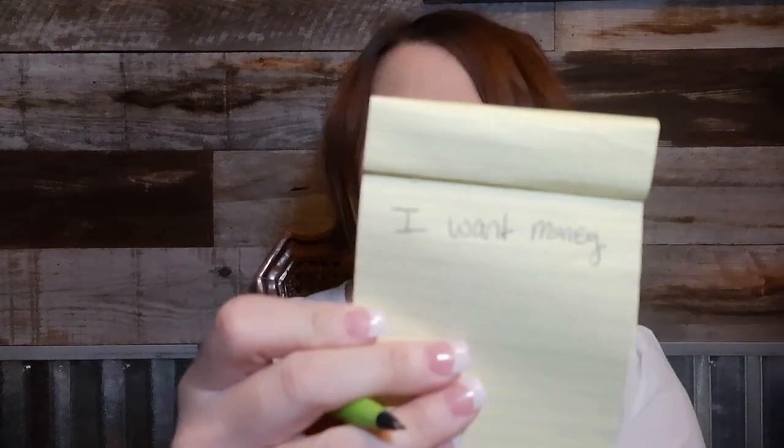We're going to start by creating your sigil by writing out a sentence. What is it that you want? First you have to decide what you're looking for. For this example today we're going to use money, so I'm going to start by writing out 'I want money.' Now we have to put it into present tense, so I'm going to change that to 'I have money.'